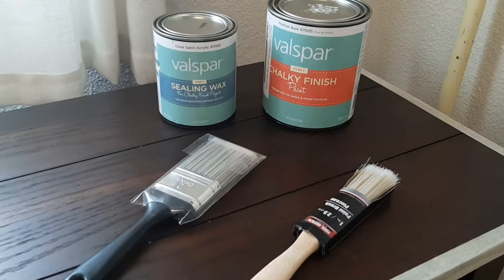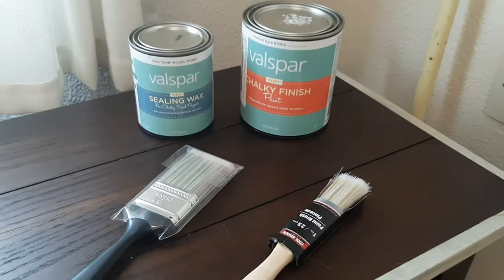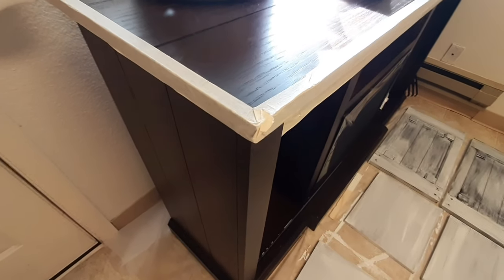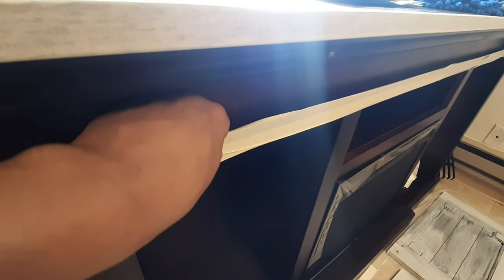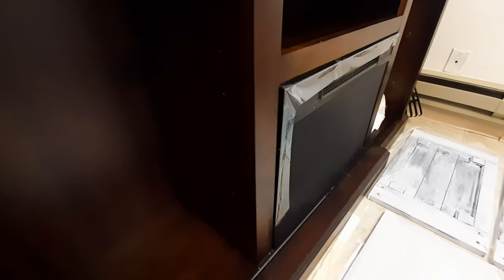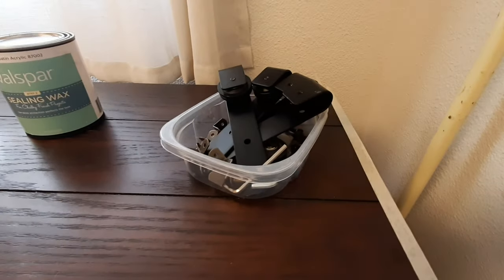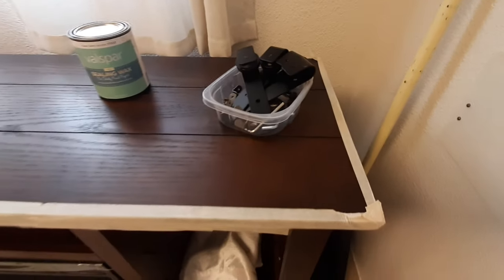Let's get started with the supplies. This is Valspar chalky finish paint as well as the sealing wax — I got them both from my local Lowe's and I'll put a link in the description for the prices. Starting out, tape off all the areas you don't want painted. I taped the top edge for a two-toned look, and I taped the metal bar because I want that piece to be black, not white. It's a great idea to collect all your hardware in one spot so you know where everything is when you reassemble.